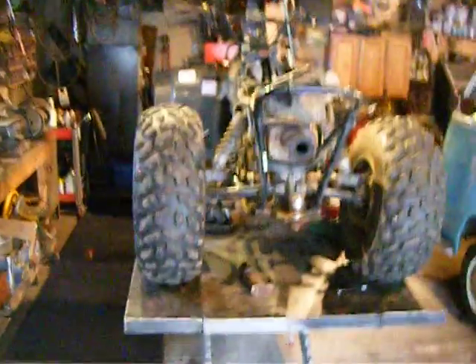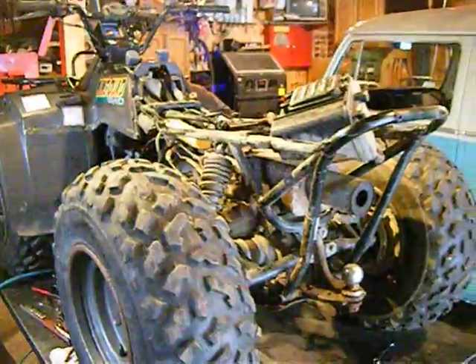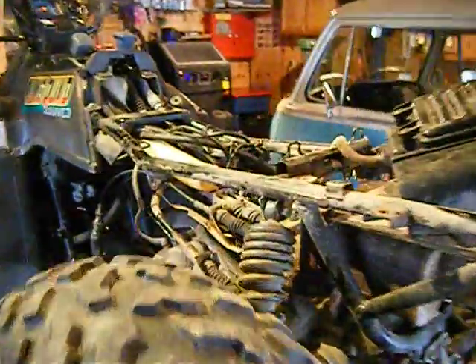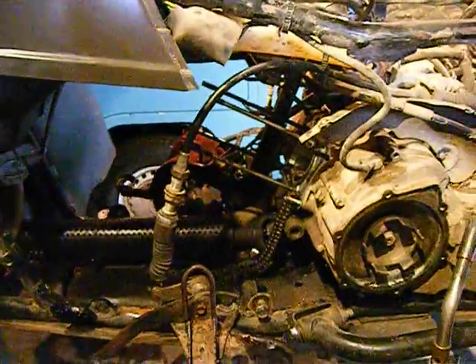Another thing I bought is a Suzuki King Quad. It supposedly just sat with bad gas in it and wouldn't start anymore — ran fine before that, supposedly. Ended up being a bunch of bullshit. After I cleaned the carb and got it running, it smoked like a pig, so of course we had to go dig into the motor.